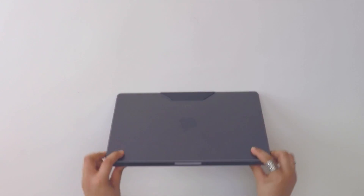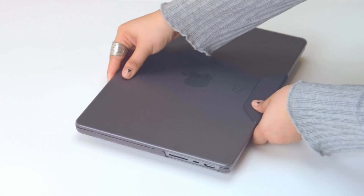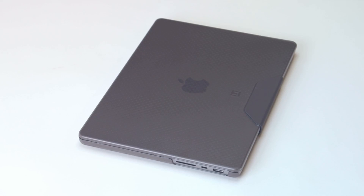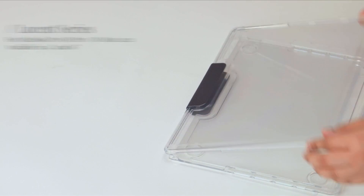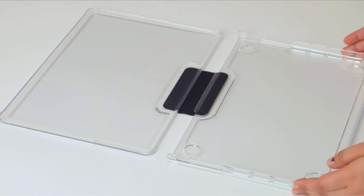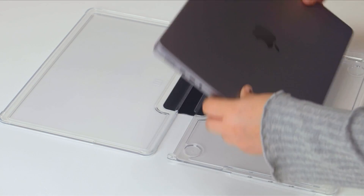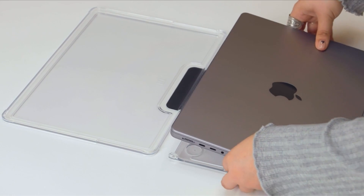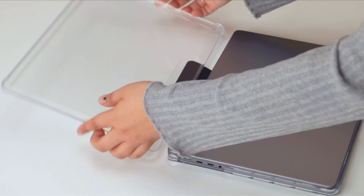The MacBook Pro is a powerful laptop that is ideal for work while traveling. These laptops offer unsurpassed performance and all-day battery life thanks to the switch to Apple Silicon and the introduction of the 16-inch variants. The price of these laptops is high, so it's vital to keep that in mind. To safeguard your investment, it's a good idea to buy a protective case. Here are our top selections for the best MacBook Pro cases.